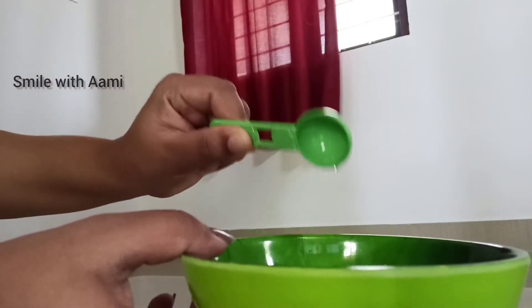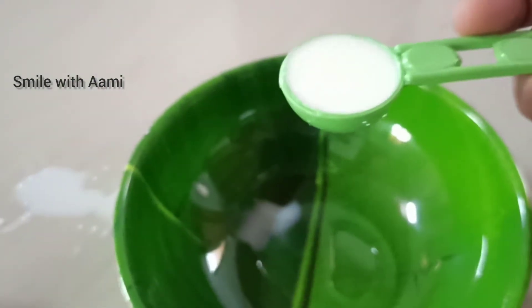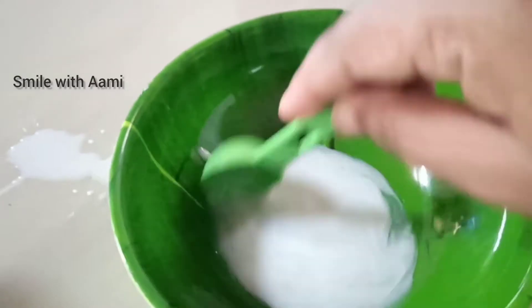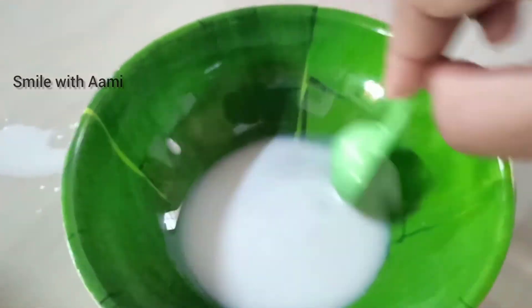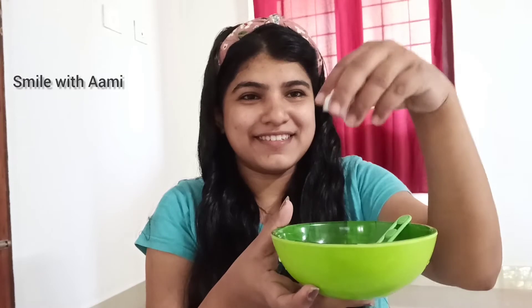I have a spoon of rose water and a spoon of milk. This is an easy tip — mix the rose water and milk. I will mix it in the side of the pot. I will add a cotton ball, adding a little bit more to the cotton.